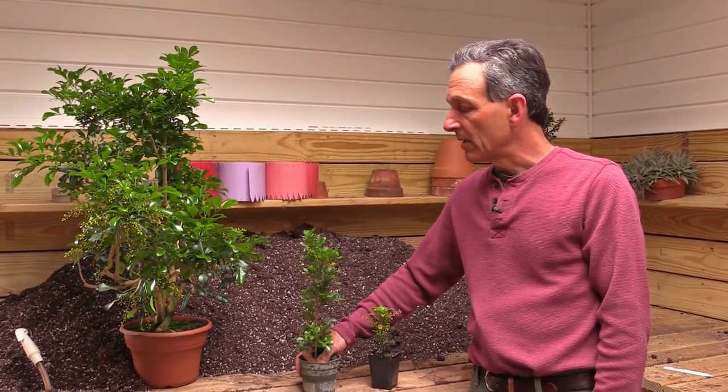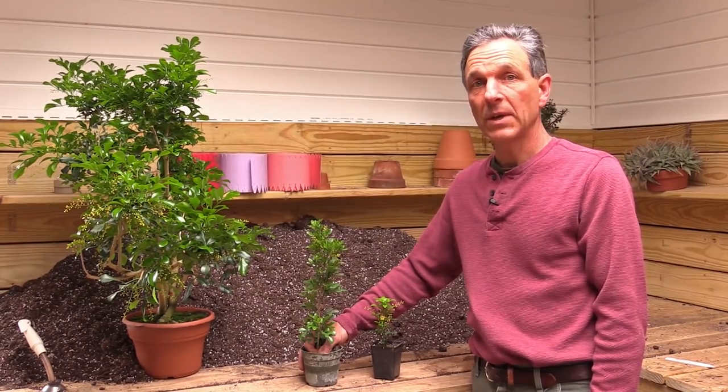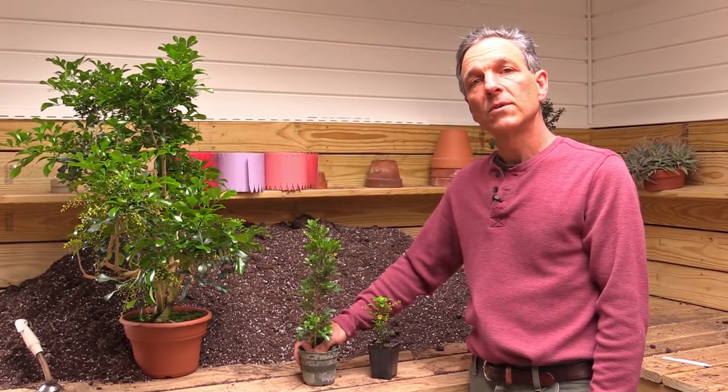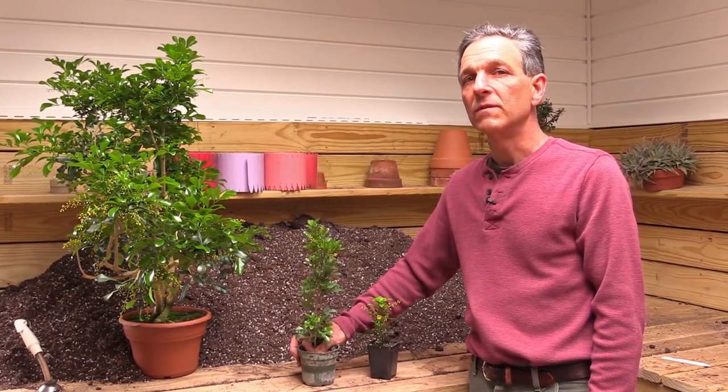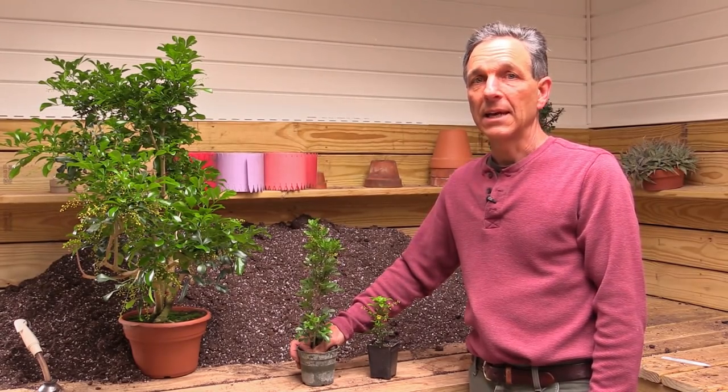It's also become a very popular plant in terms of those people that are interested in fragrance, in container plants, and also looking for plants that do fairly well inside the home under the distress of lower light and low humidity.